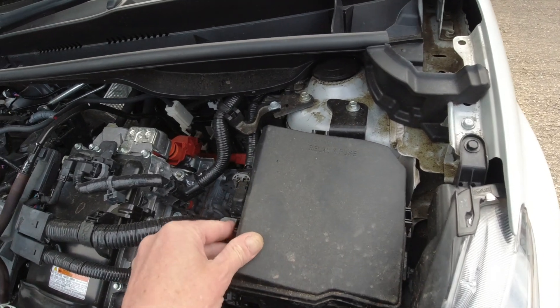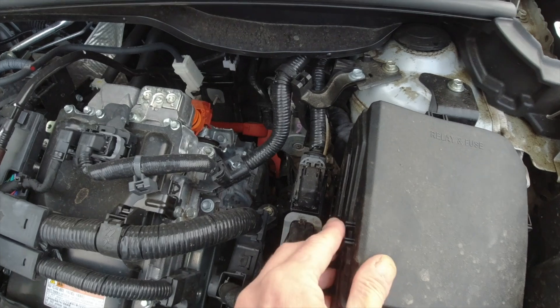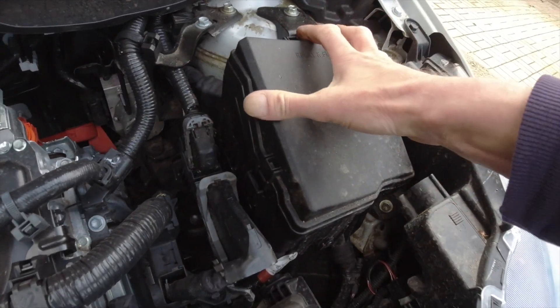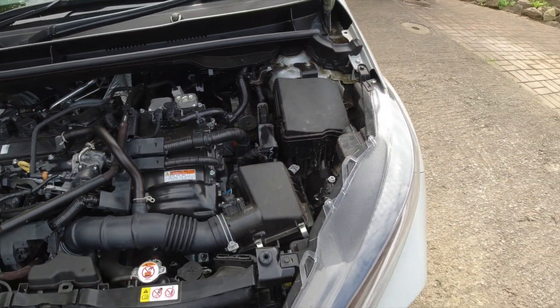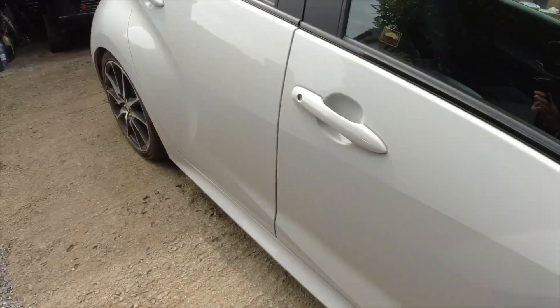So that's where the jump pack and the charging port is. Let me put the lid back on because we're finished under the bonnet.